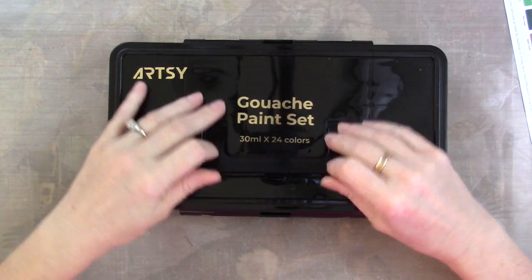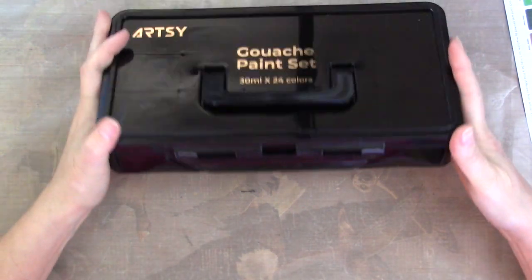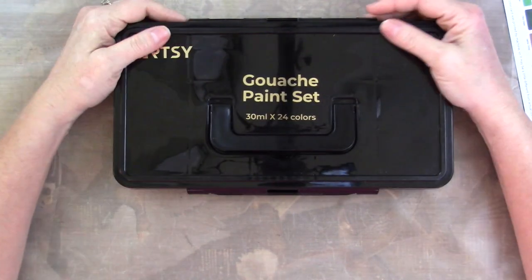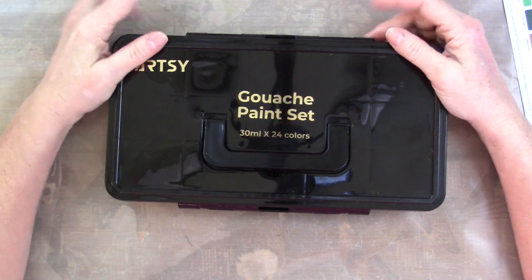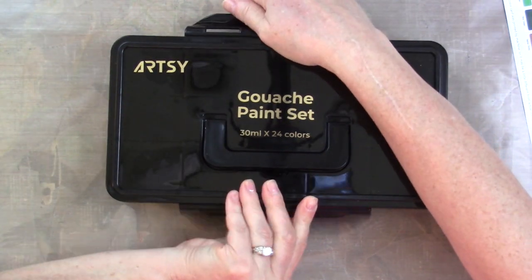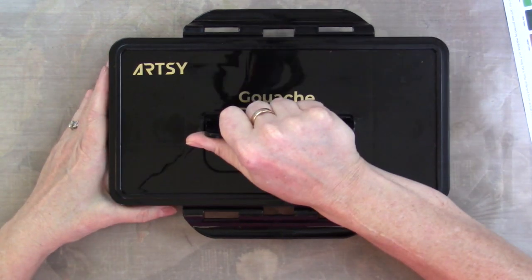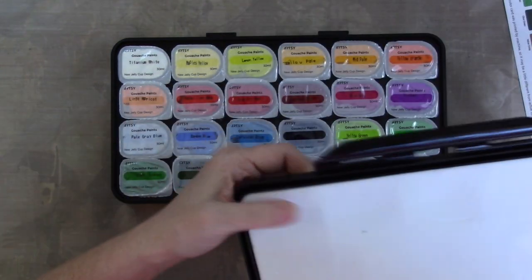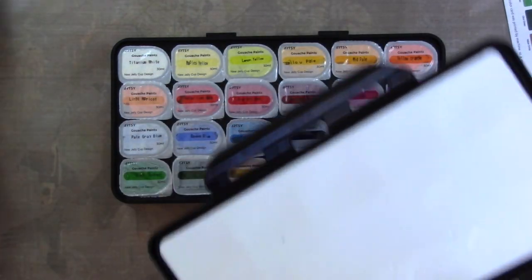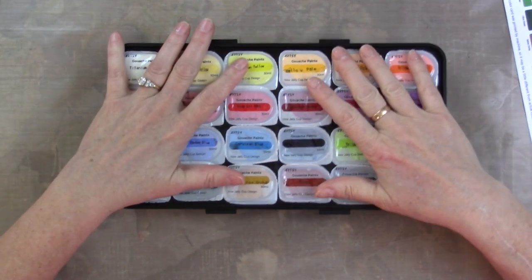Have y'all seen these jelly gouache paint sets? They seem to be kind of everywhere now. If you do a search on YouTube for jelly gouache, you'll come up with lots of videos. They started popping up in my feed and I was watching them and thought, okay, I'll buy a set, see what they're all about.